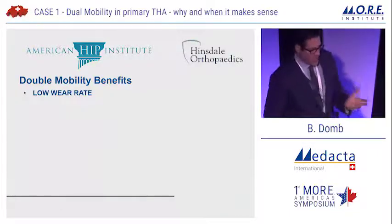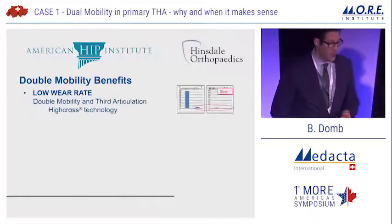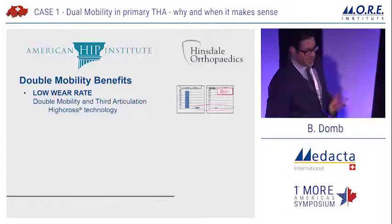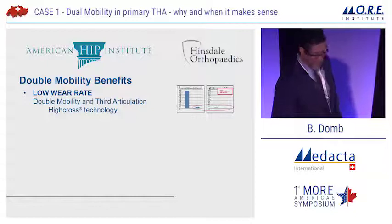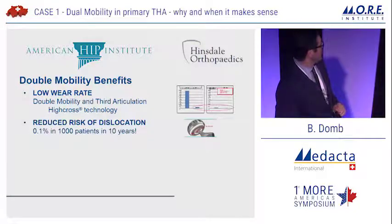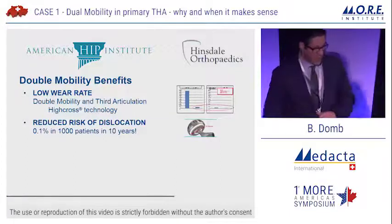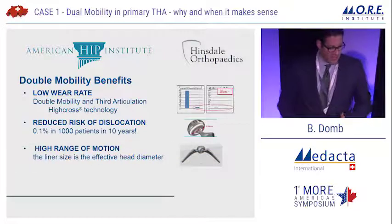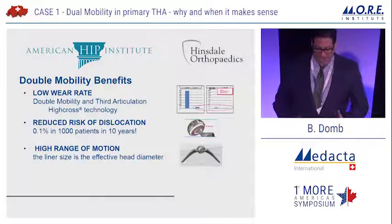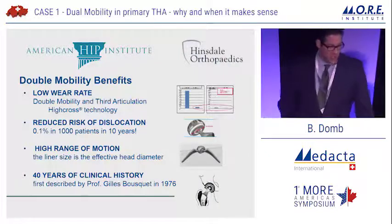An important slide: the potential benefits of double mobility. First, low wear rate — double mobility with the HiCross technology has had a very low wear rate, which I'll discuss shortly. Reduced risk of dislocation — there is data showing 0.1% dislocation rates. High range of motion — the liner size is the effective head diameter, which gives you a very large head-neck ratio. And there are 40 years of clinical history.